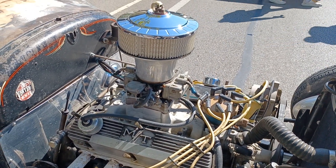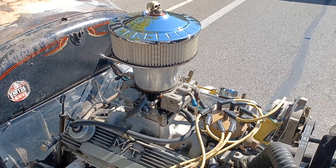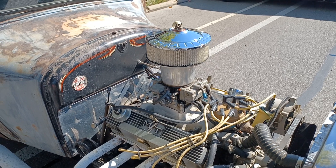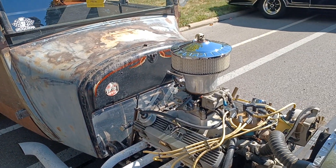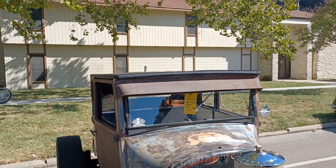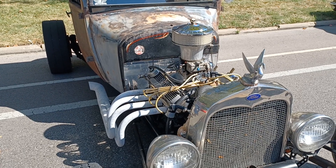Was it a small block? Small block 302 with an AOD — that's what I'm running. They're quick. Oh yeah. It's nice having the overdrive, and I was just kind of going for a 60s theme with a rat rod twist. That's what we built.